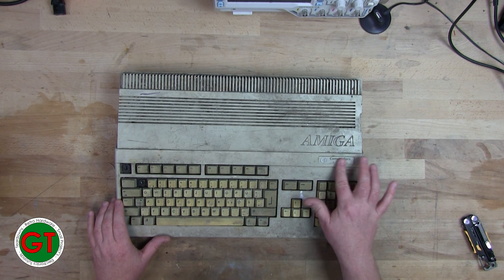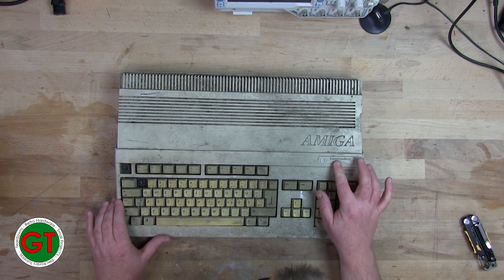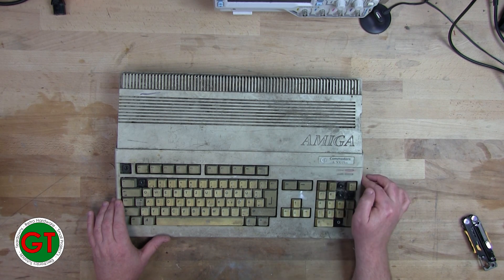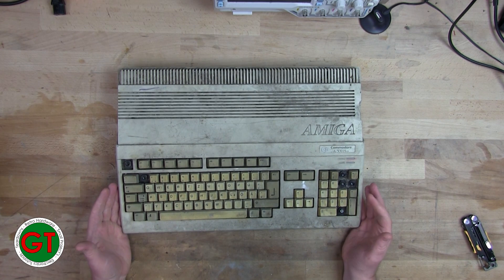This is an Amiga 500 Plus. Sadly there's a bit of damage to the badge — I was hoping there wasn't going to be any damage to that, but yeah. I feel like I should be wearing a hazmat suit just to touch this thing.